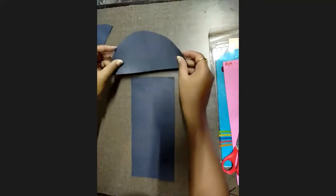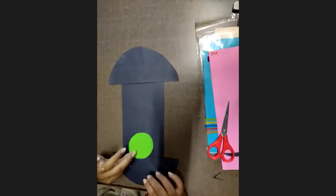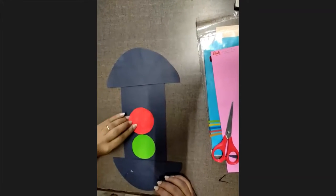Okay, so now what are we going to do? We are going to paste this. We are going to paste this on the top, and water in this one. Make sure it should paste this.